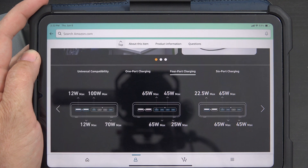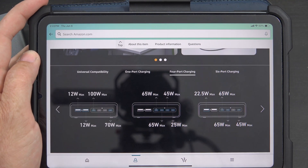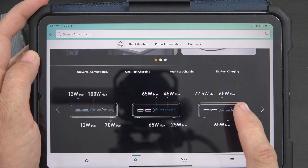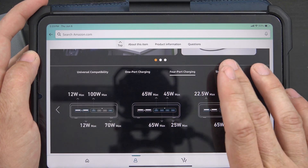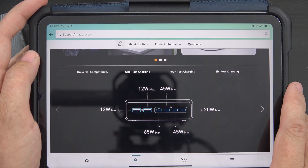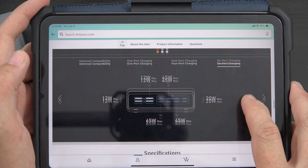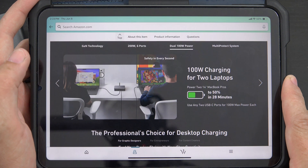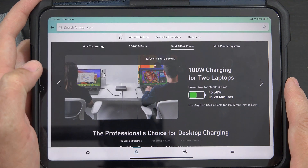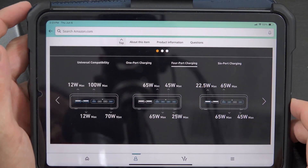If you do four-port charging using all four USB-C ports, you get 65 watts on one, 65 on another, and the other two are 45 watts — that's actually pretty generous. If you combine the USB-A ports, you can do 65, 65, and 45 watts. If you use all six ports, you can do 65, 45, 45, and 20 watts. What I'm probably gonna use this for most is dual 100-watt port charging — your laptop at full speed and another laptop at full speed.